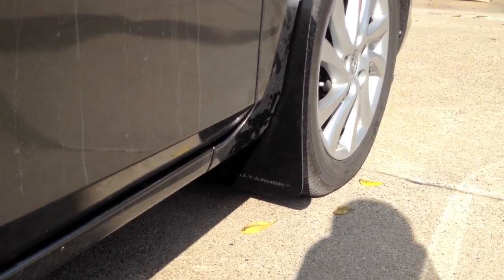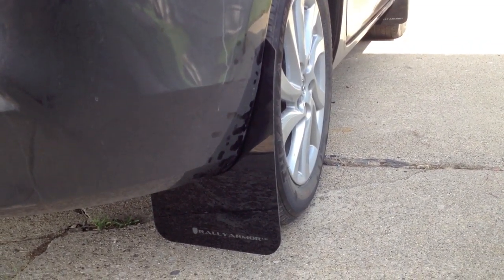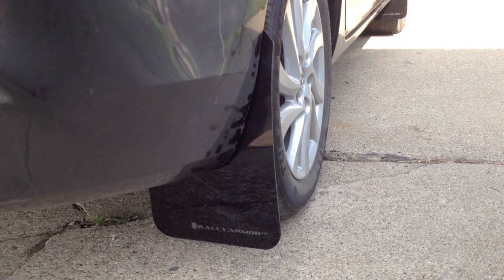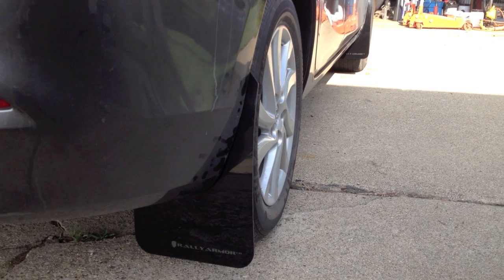This is what the front mud flap from Rally Armor looks like on the car, and the back one's a little bit wider — that's how the back one fits. Looks very nice, and now all four wheels have the mud flaps installed and we're ready to go.